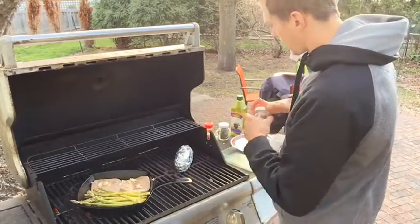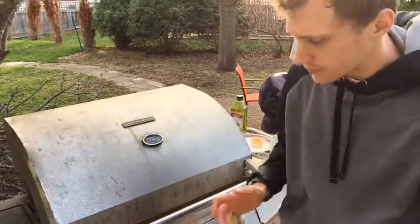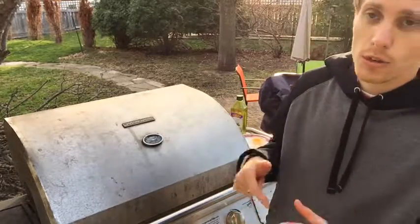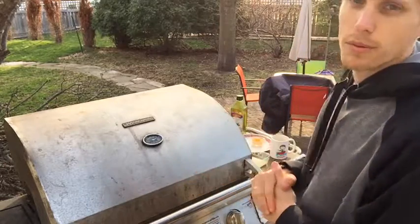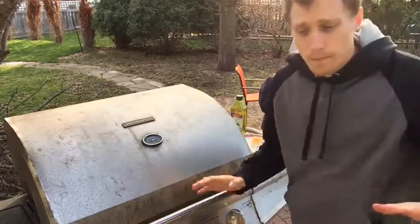We're gonna let that cook for about two more minutes and then turn it over. Cook your pork chop for about four to five minutes on each side depending on thickness and how you like it done. The temp on the grill is about 250 to 275 right now — it can be bumped up a little bit more, but I'm gonna let it sit and see what's happening as we're cooking.